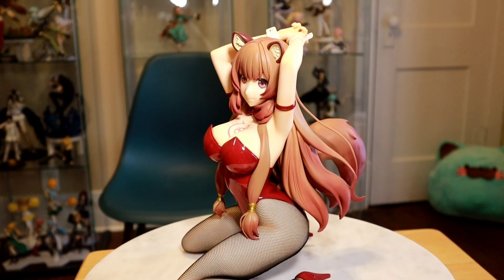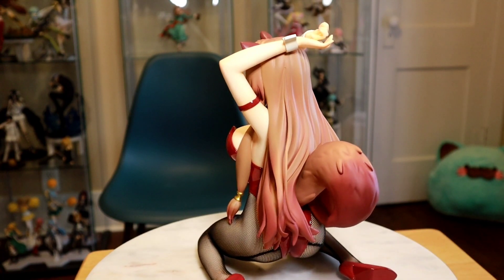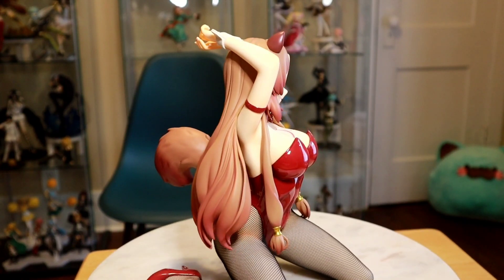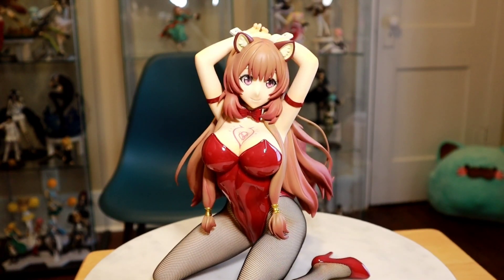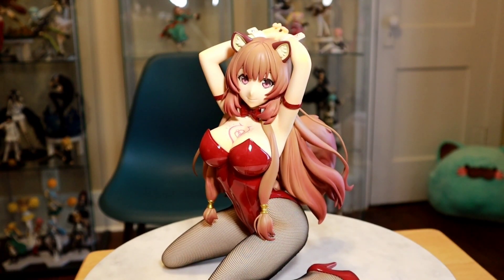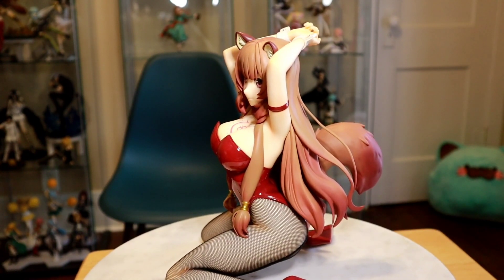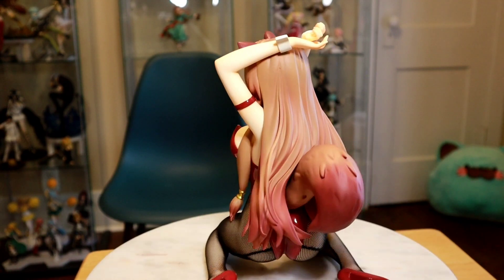Let's get in a little closer and get some more detailed views. Her face is very accurate to Raphtalia — the hairstyle, everything. I love the gold clasp things on her hair. That red is a very beautiful color; I always love the fall autumn colors on figures — always looks really nice.